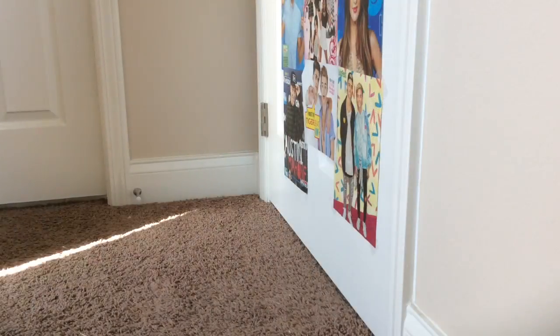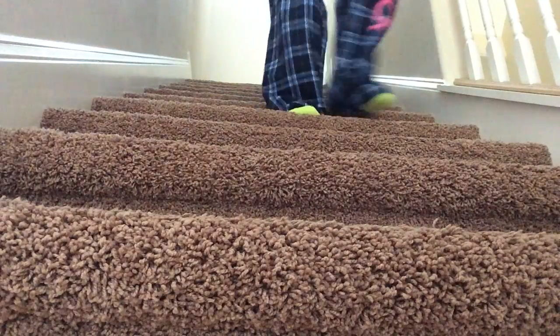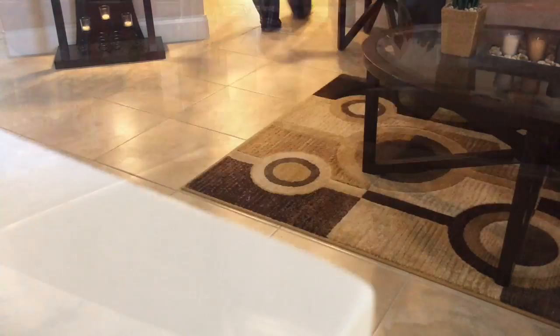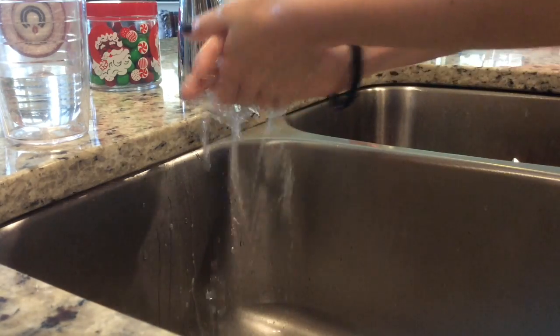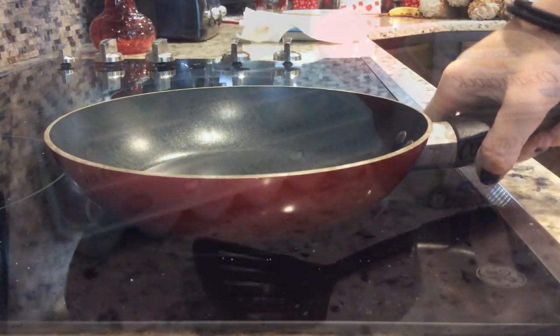Once my heater is off I would just start making my bed. I don't make it fully, but once I'm done I would just head out my door and start going downstairs. Once I'm downstairs I will start washing my hands. Then I start making breakfast — today I had scrambled eggs and bacon.